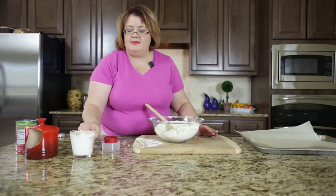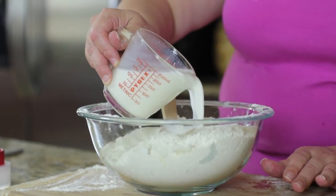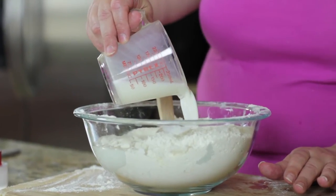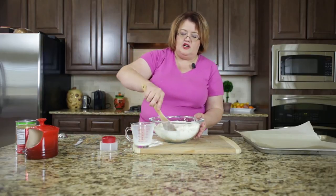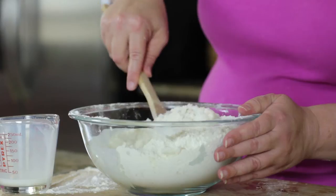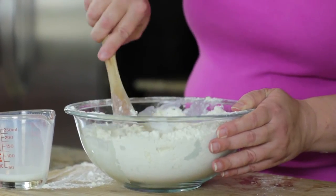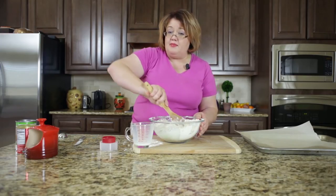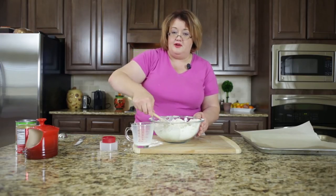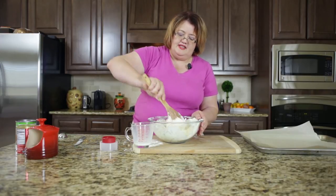I'm going to go ahead and add my milk in. Depending on how humid it is, your batter may take just a little bit less or a little bit more milk. I'm going to start with one and a quarter cup and may need to add just a little bit more. I'm going to stir this in and then we're going to roll out these biscuits — and we're not going to pop them in the oven, we're actually going to pop them in the freezer instead.